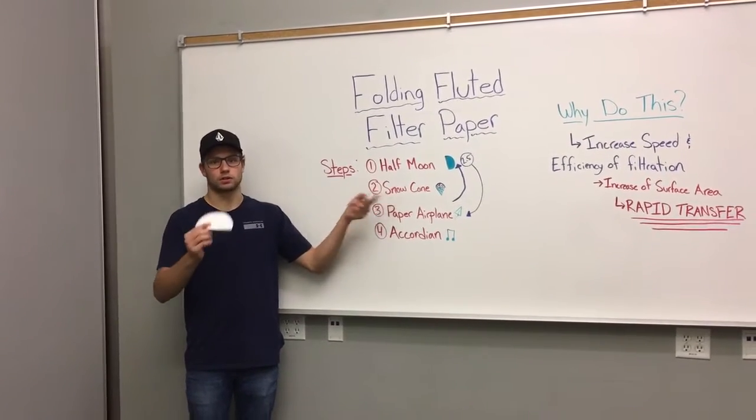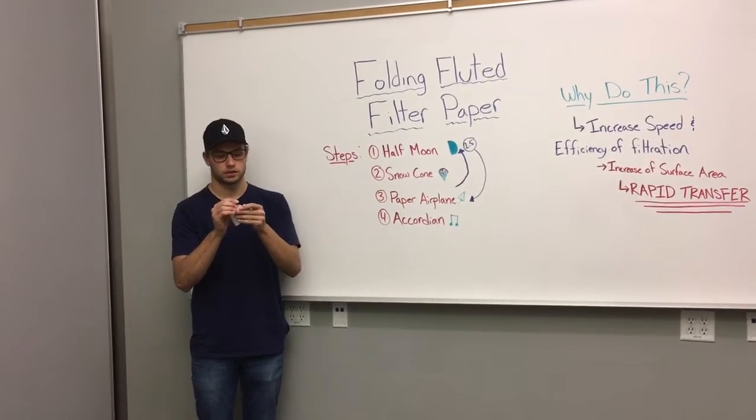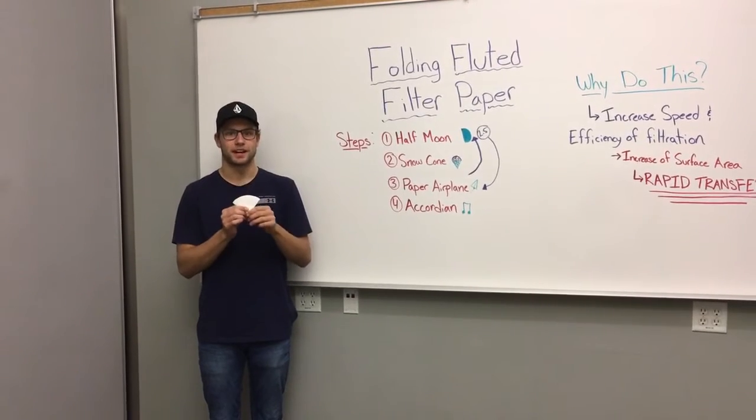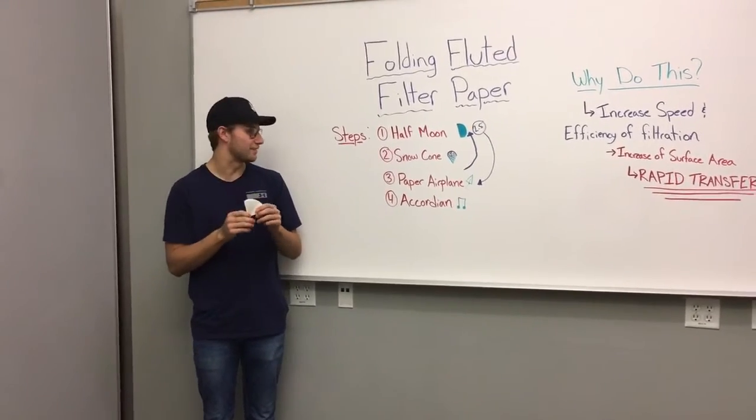Second step, we're gonna make a snow cone. So we're gonna take this half and fold it over again into quarters. It makes the shape of a snow cone. Be careful when you do this in the lab — you're not allowed to eat snow cones in the lab. Not safe.